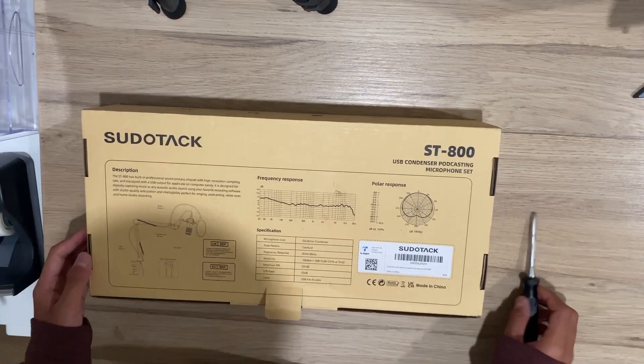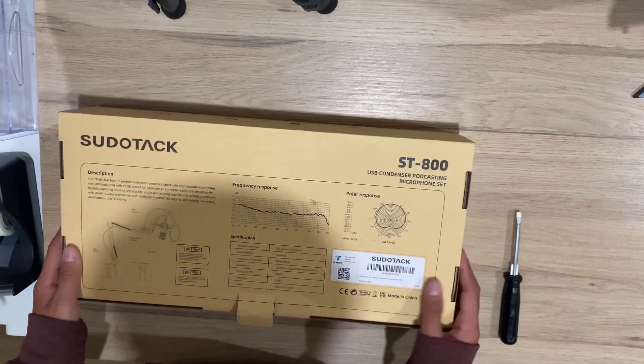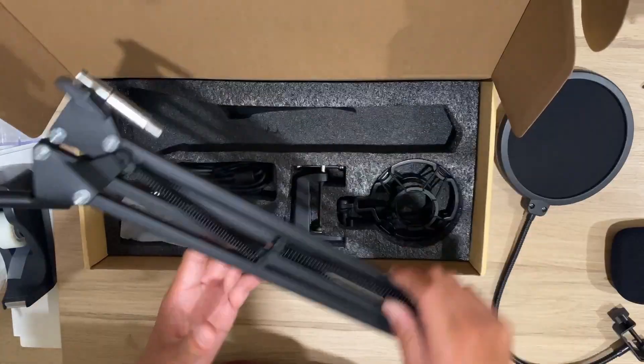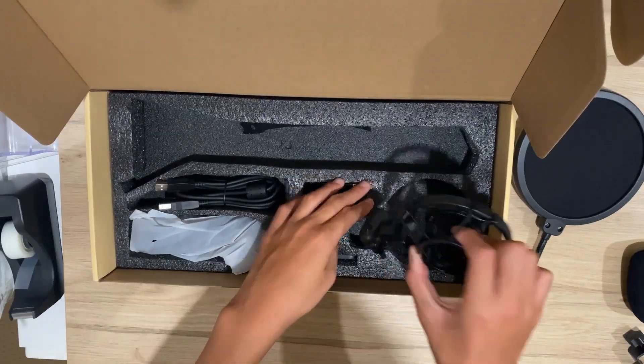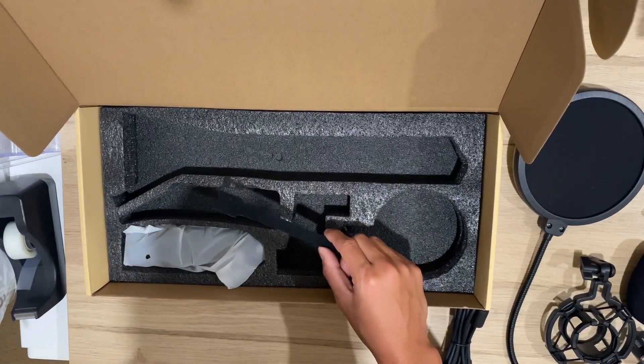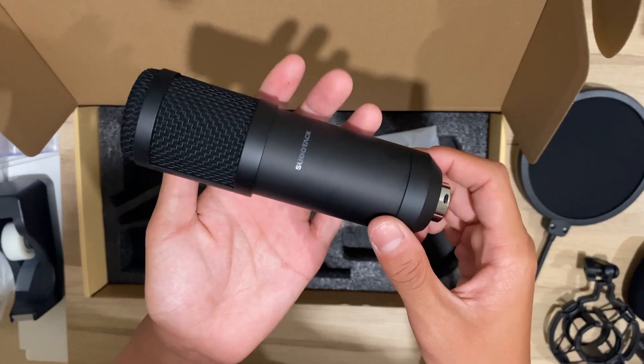So the box didn't have any tape on it, which was weird, and it also had a hole in the box. It came with a sock, pop filter, boom arm, shock mount, table mount, cable, and cable ties. And of course, there's the mic.